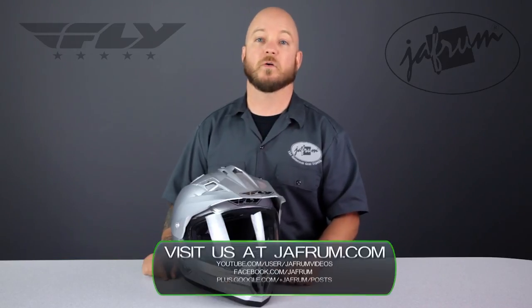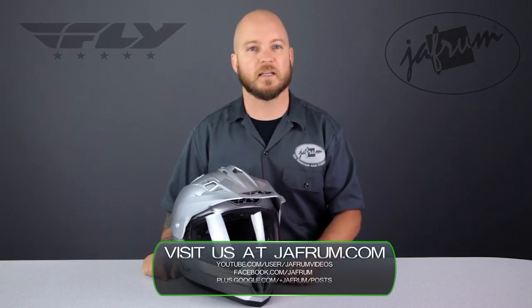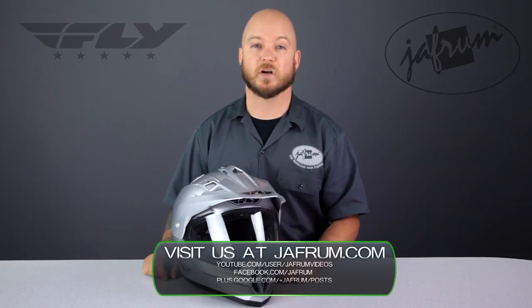Your questions can be answered a number of ways: leave a comment on our videos, click the live chat icon on our website, or give us a call at 1-877-GO-HELMET. Like us on Facebook for daily deals and rider news, and remember — when it comes to our customers, we'll ride the extra mile. I'm Louie, and you'll see me next time.